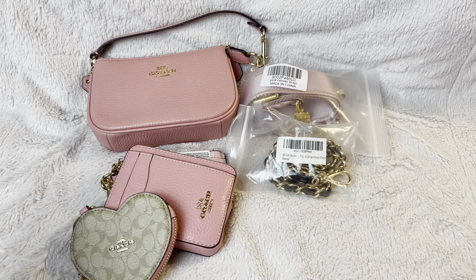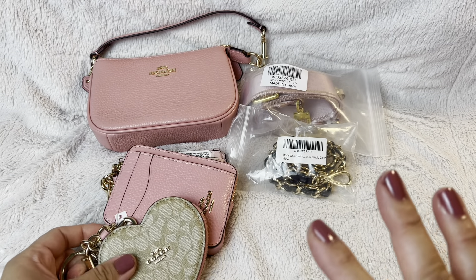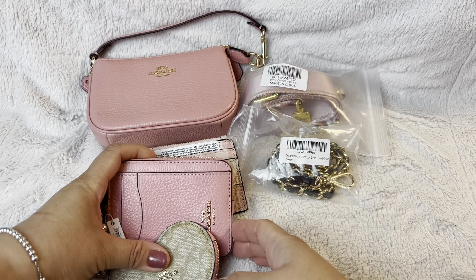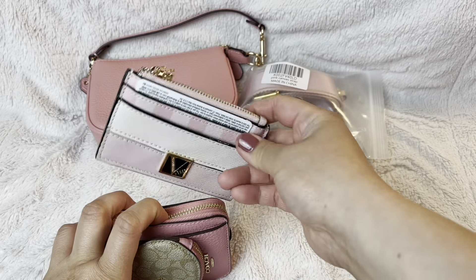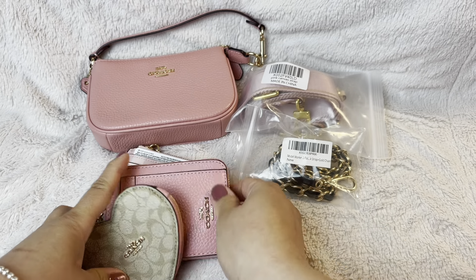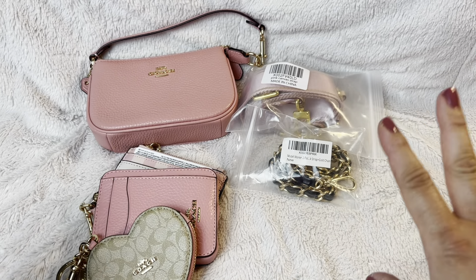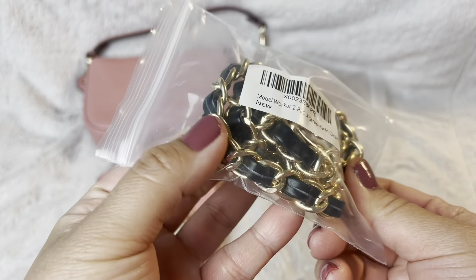This is what we need. These are all from my previous unboxing video — I'll link it here — these small leather goods from Coach. I threw this one in because it's pink. In case you have a Victoria's Secret piece, you can also use those — just anything pink, because we're keeping it in pink. I did need to throw some black in though.